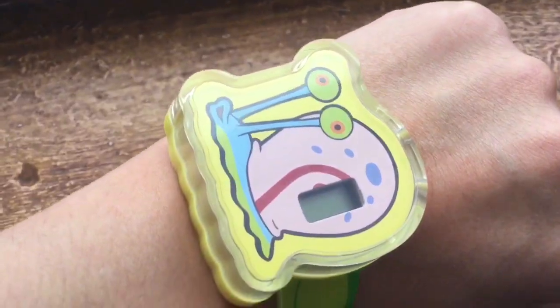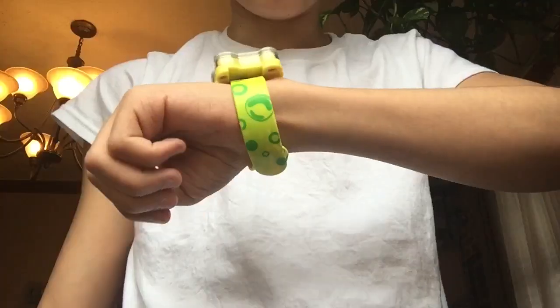I wonder what time it is... it's zero o'clock. Hey guys, JJTheCrazy here today with another Burger King review.